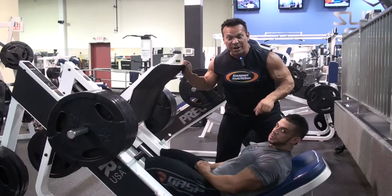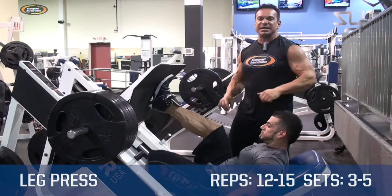Hi, this is Rich Gasparri and Eric Ramirez, and this is Physique 90. Today we're going to demonstrate a basic leg press movement, a great overall exercise to develop your thighs.